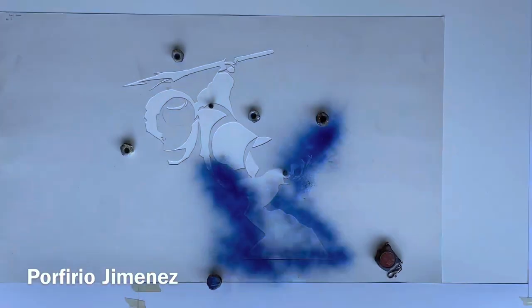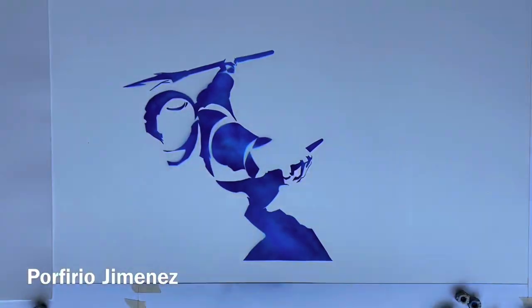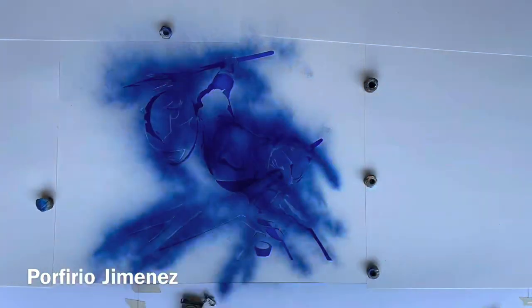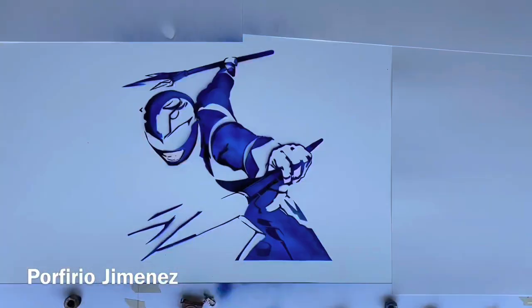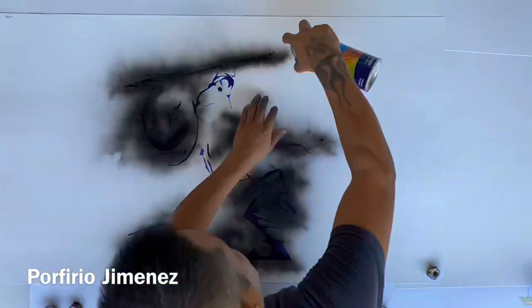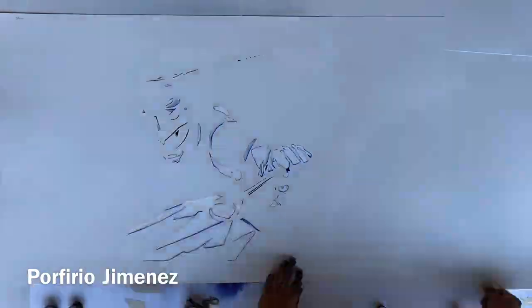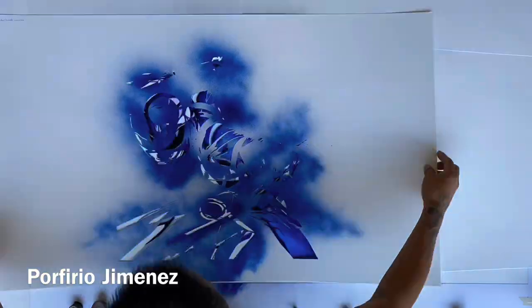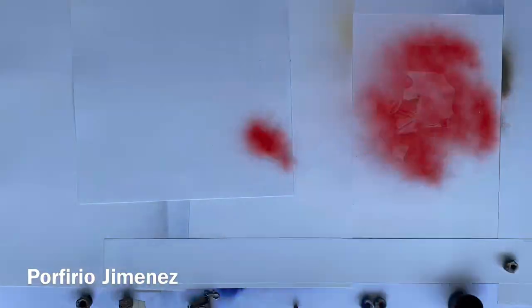Alright, here we go. Let's paint the first stencil, second stencil, and then third, and more — this one has way too many stencils, but I did it because this one has a lot of detail. Esto lo tuve que hacer con muchos stencils porque tiene muchos detalles. And this is how it's looking — wow, it took a long time but I really love how it turned out.